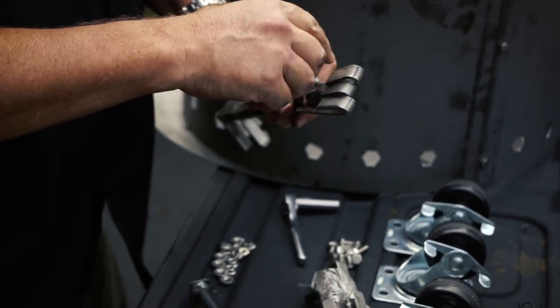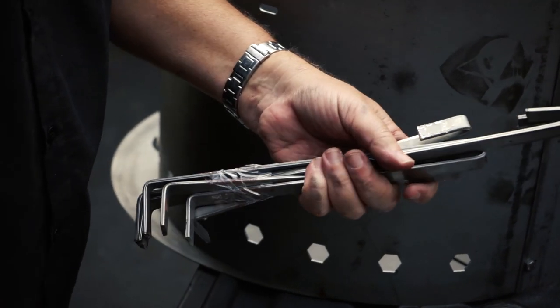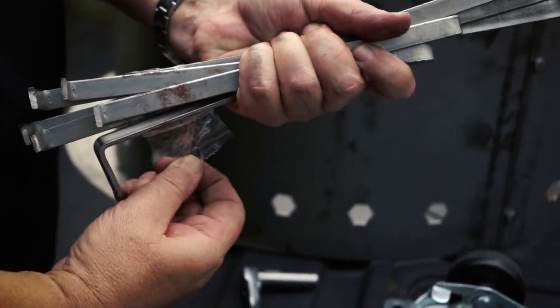The Cotton Gin comes with three different length hooks so that you can place the grate at different heights to adapt to what you're cooking. The longer the hook, the closer your grate will be to the fire. I probably didn't need to explain that to you, but hey — you never know.